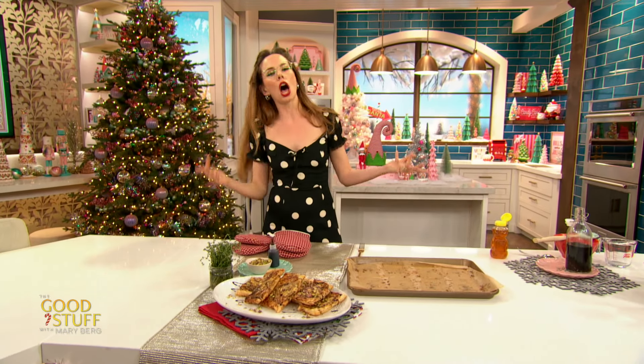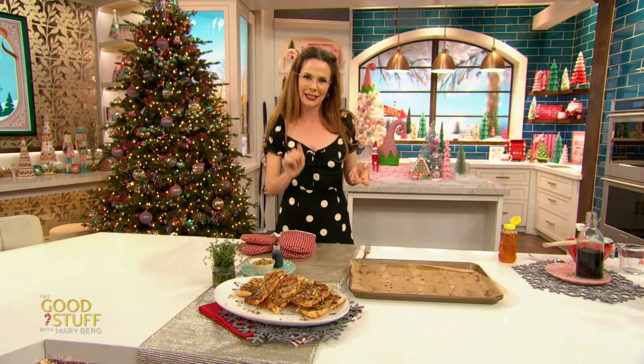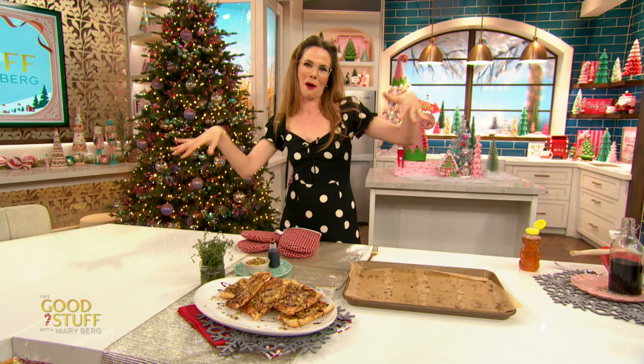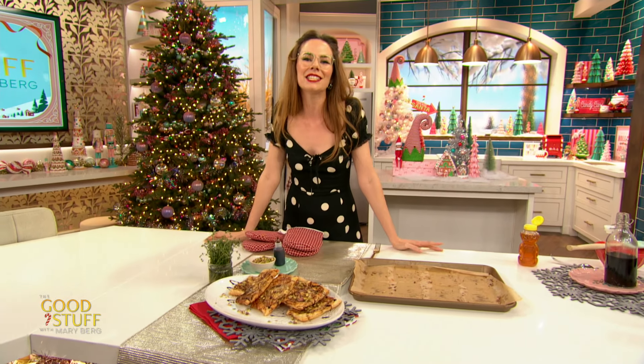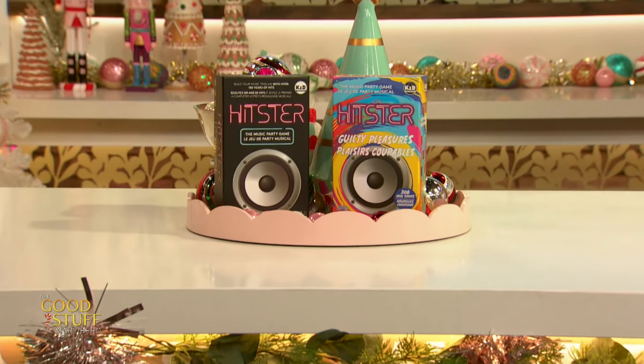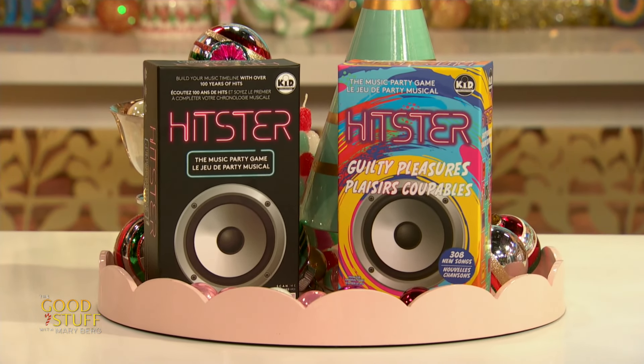When you're having a holiday party or sitting down to a delicious app, what's better than digging into these amazing tarts than a little friendly competition? Who doesn't love a party game? Studio audience, thanks to Hipster, we're sending you home with a couple of great ones — the musical party game and the musical party game guilty pleasures. Drop your comments below and don't forget to like and subscribe for more of the good stuff.